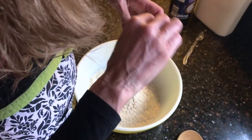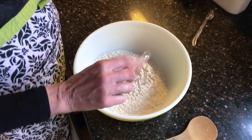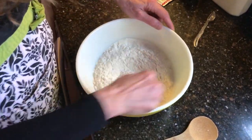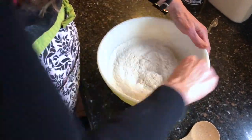One teaspoon of yeast — this one I will be fairly precise on. Now I'm actually going to mix those dry ingredients together in the flour before adding my water, just so it's evenly dispersed.